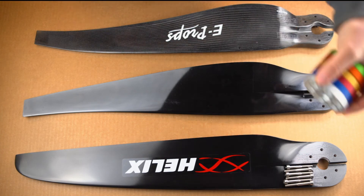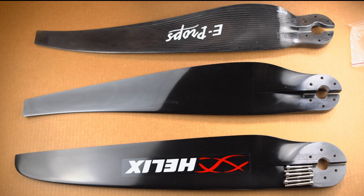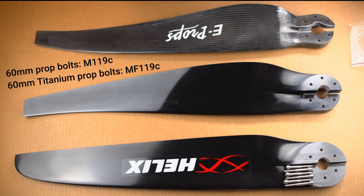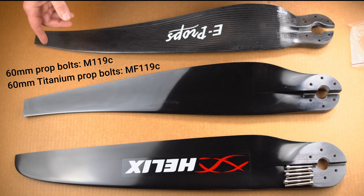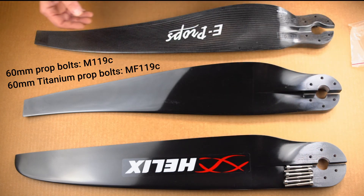The Fast Acceleration Prop and the E-Prop do not require a prop spacer. They use 60mm prop bolts — that is part number M119C. Or, if you like titanium, that is MF119C.